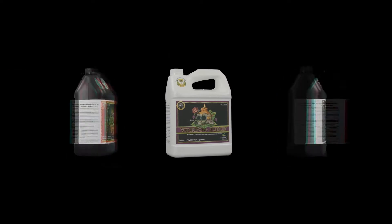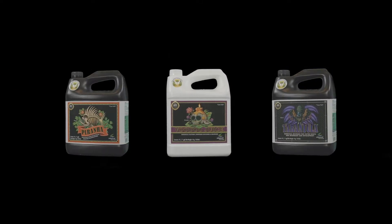So first, let's talk about what they are. If you're familiar with our liquid microbes — Voodoo Juice, Tarantula, and Piranha — these three separate products essentially provide you with the ability to inoculate your roots with a complete range of microbes.